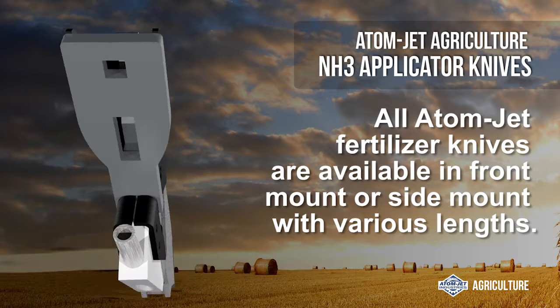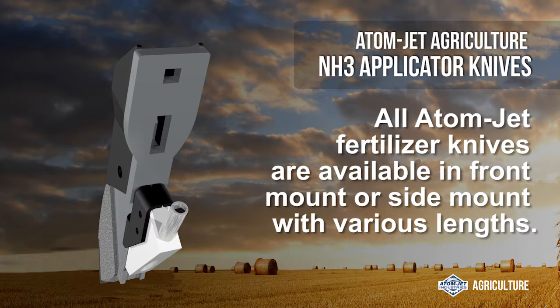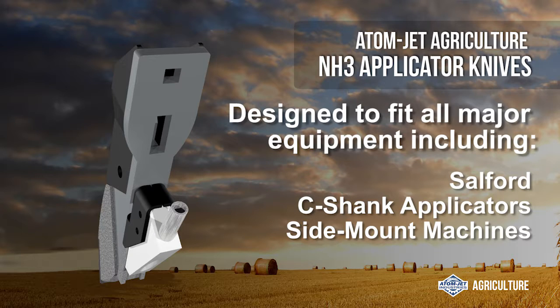All AtomJet fertilizer knives are available in front mount or side mount with various lengths. They're designed to fit all major equipment, including Salford, C-Shank applicators, and various other side mount machines.